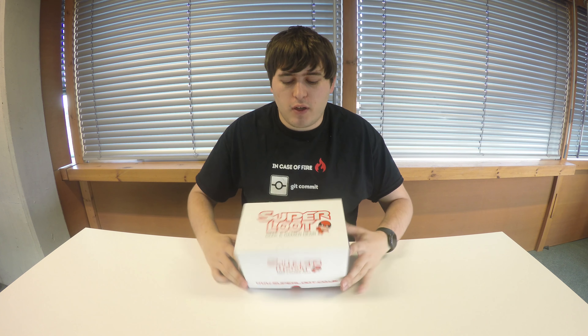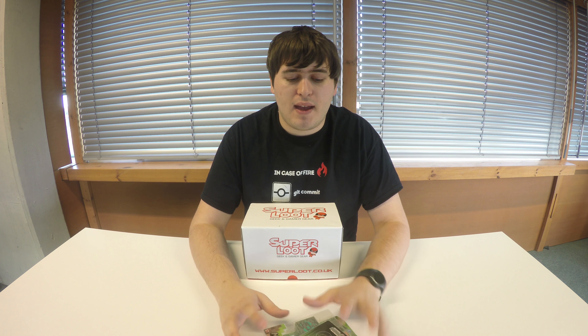Hey guys, welcome back to Hypertura. I've got my super loot box here for July — arrived yesterday. I only just managed to pick it up this morning because I missed it and it went to the post office. Before I open this up, as some of you know if you watch my Nerd Block arcade block unboxings, I've been getting lots of repeats because Nerd Block seems to be having a lot of troubles at the moment.